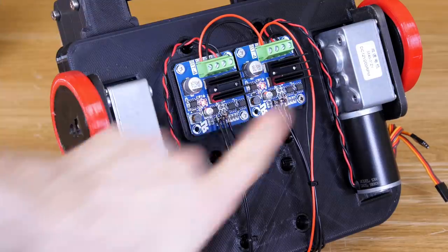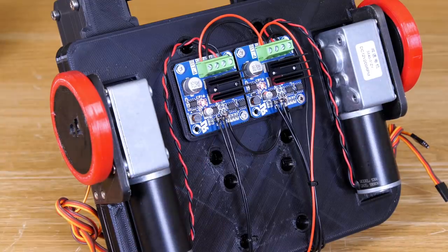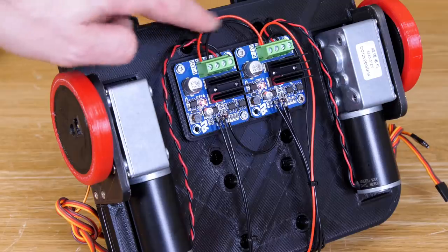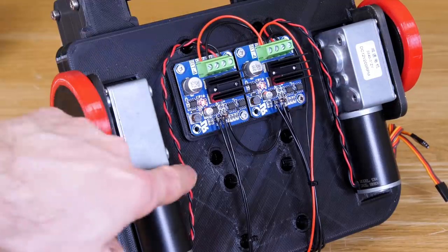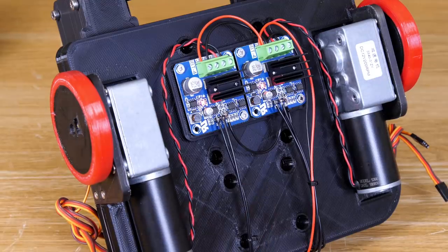I've put two motor drivers on the bottom — ABT4 drivers, which I think are 15 volts and about 20 amps each, which is more than enough for those motors. They're mounted on the bottom with battery power coming in, wires going out to the motors, and signals coming in from the analog output pins of the Arduino.